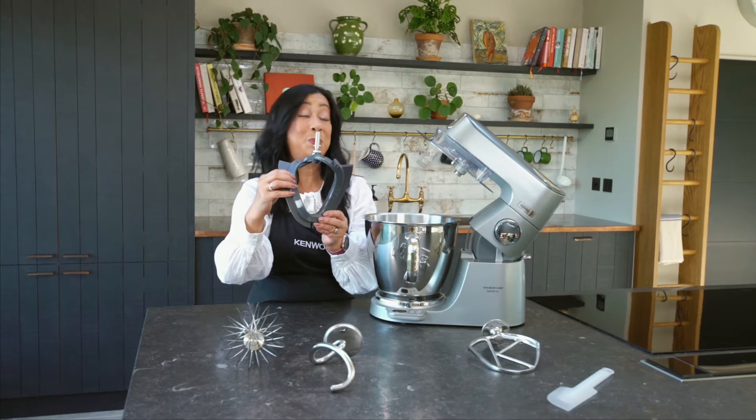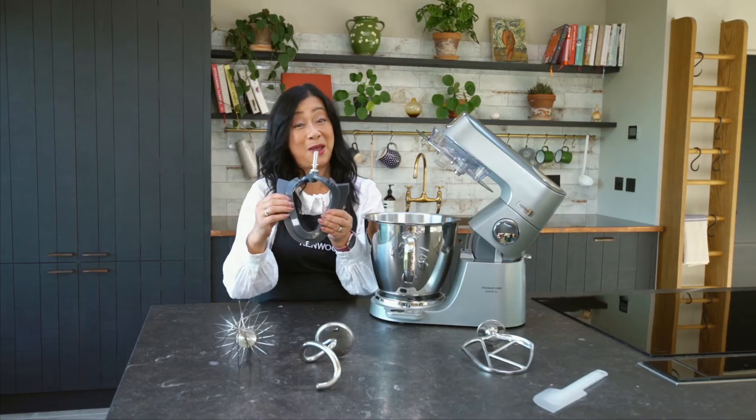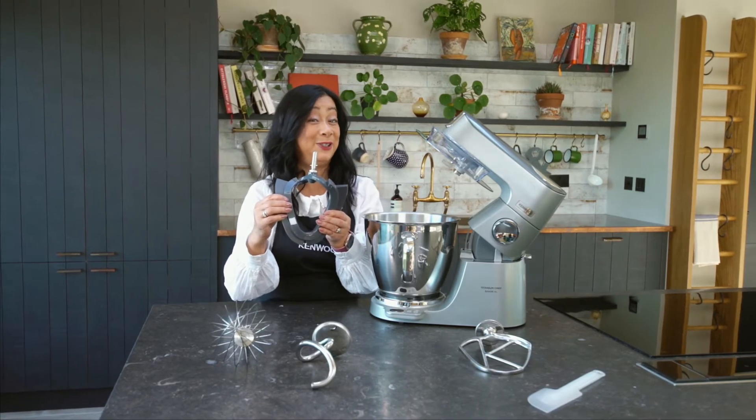This tool will wipe around the bowl — around the side and the bottom. It's perfect for creaming together your butter and your sugar, making it light and fluffy.